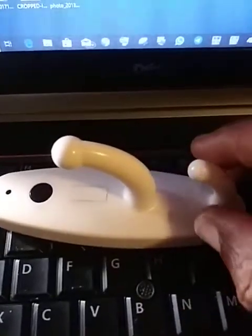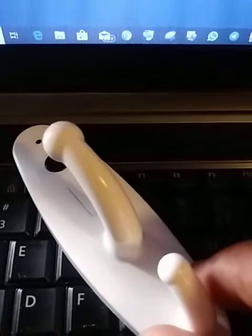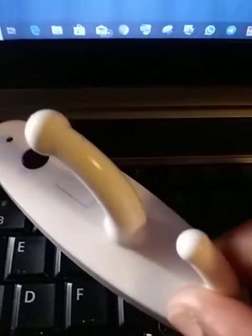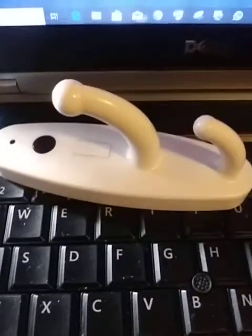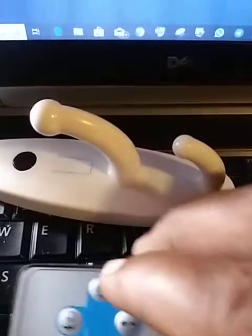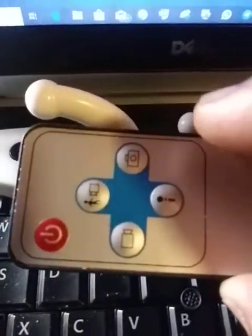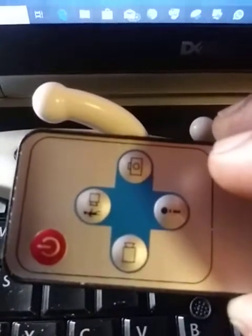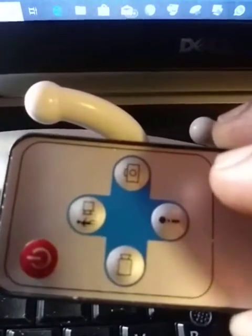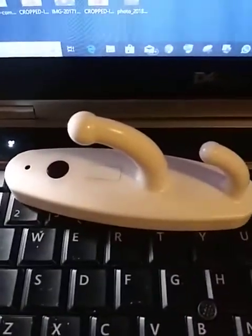I'm going to talk about this spy hook camera. This camera is remote controlled, and this is the remote control device. I'll explain what the various buttons indicate.